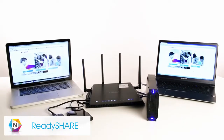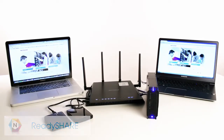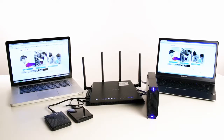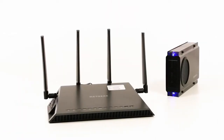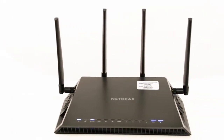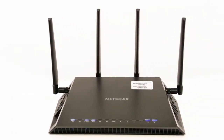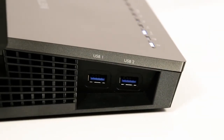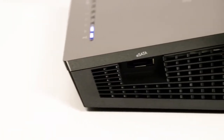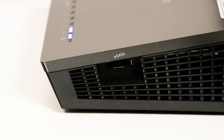ReadyShare lets you access and share devices like hard drives or printers by connecting them to your Netgear router. For this demonstration, we'll show you how to set up ReadyShare for use with a hard drive. We will be using the Nighthawk X4, but many of these steps apply to other Netgear routers. The X4 features two USB 3.0 ports and one eSATA port for up to three high-speed connections.